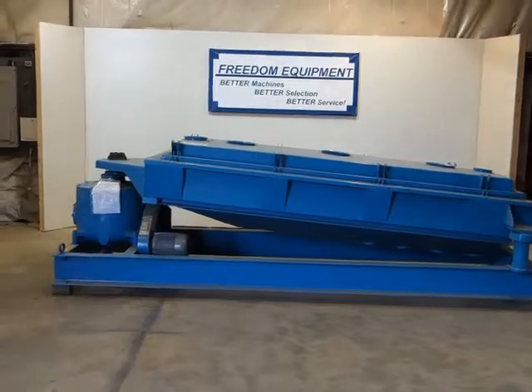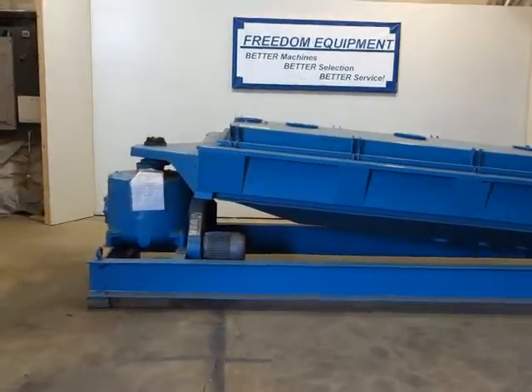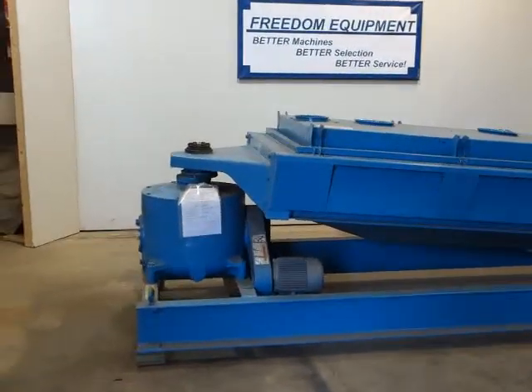Hi, I'm John with Freedom Equipment. This is a used Rotex screener model 803A.